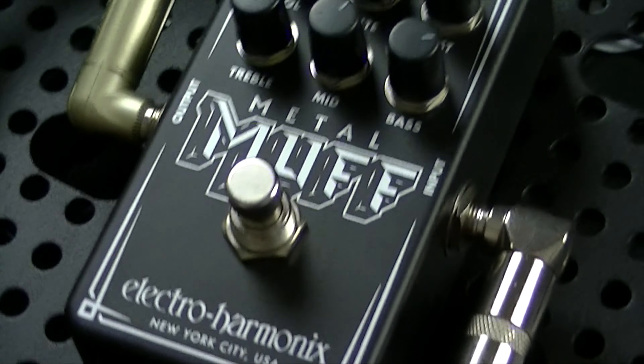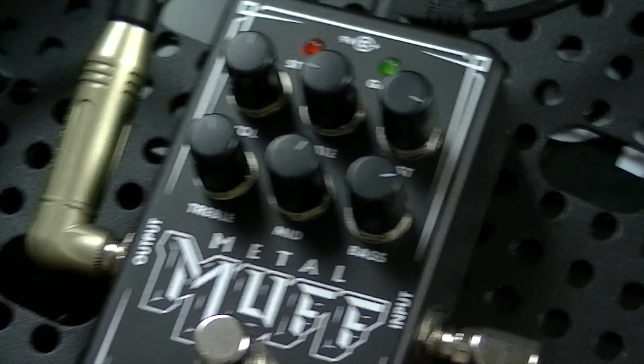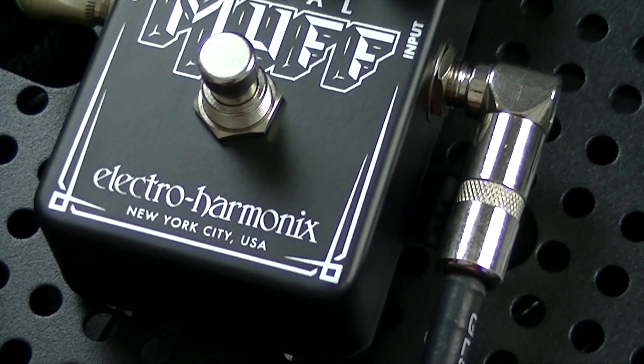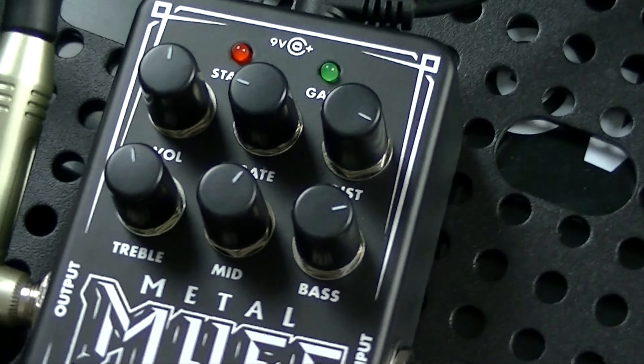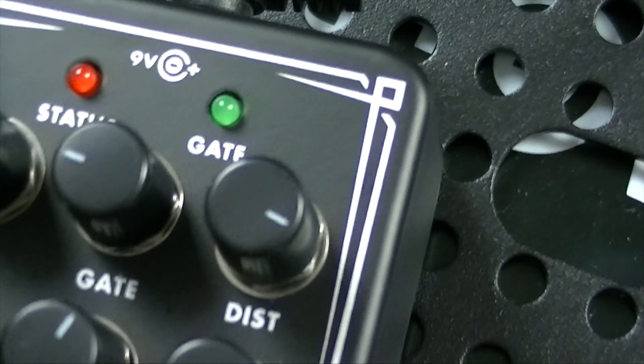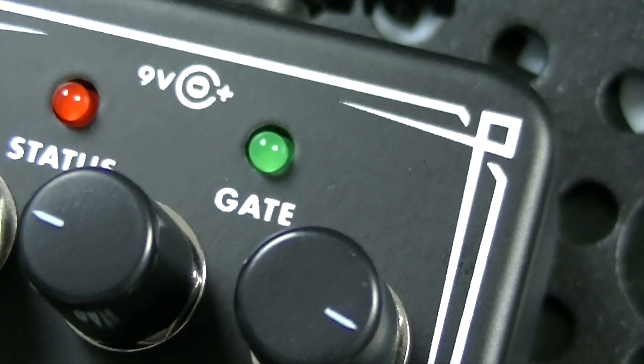Hey guys, checking out some newer, newish pedals — a very cool update to their Metal Muff series. Kind of a needed update. This is the new Metal Muff. It started with the Metal Muff with top boost, and then they have the pocket and the micro. This one's great because it now gives you a full three-band EQ, which is active, with center at 10 so you can cut or boost frequencies. And a much needed upgrade is a noise gate.